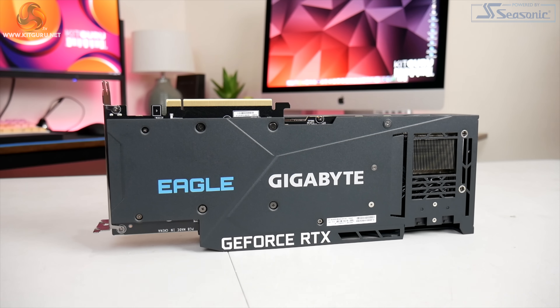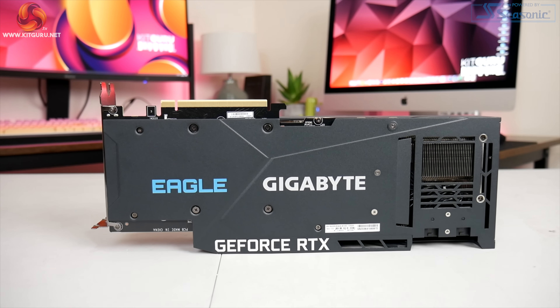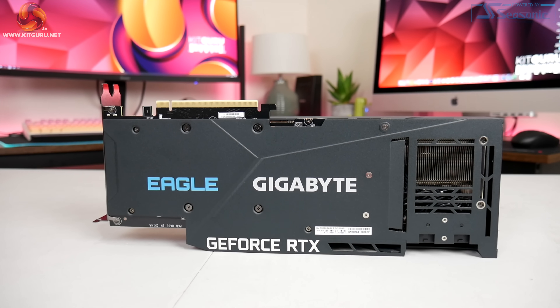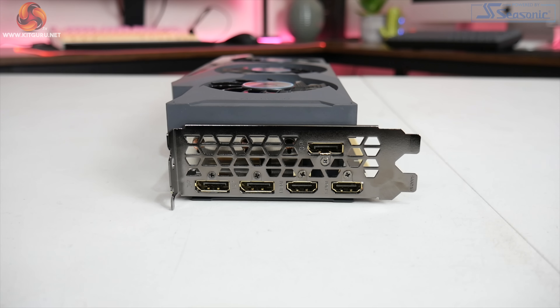Personally I'm not too convinced about all the branding printed on the backplate — we can see the Eagle, Gigabyte, and GeForce RTX names printed there, which is a little bit much for me, but it is hardly a major concern. Other things to note include the two 8-pin power connectors — thankfully no 12-pin here — and display outputs consisting of three DisplayPort 1.4a and two HDMI 2.1 ports.